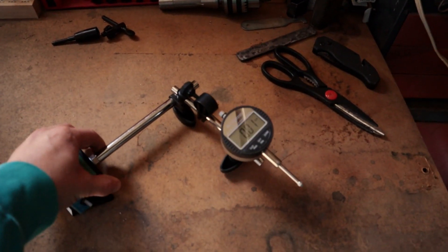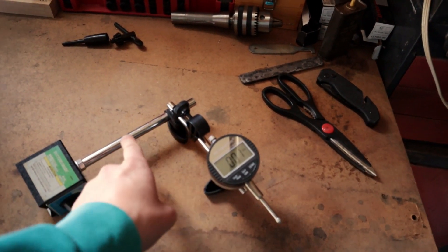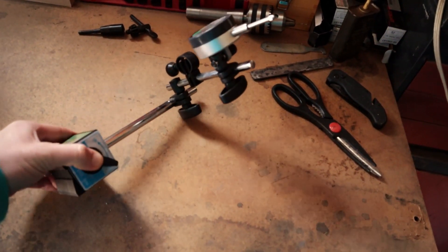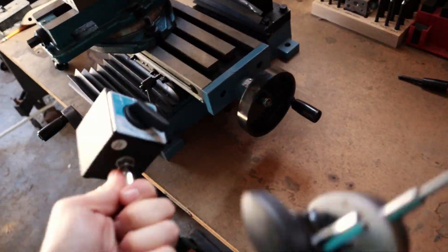So the two most important tools you'll need are: this height gauge, and this arm it's attached to — a magnetic flexible doodad that has an on-off magnetic switch so that it sticks to things.